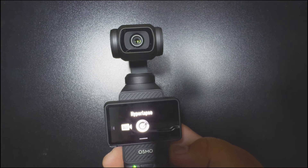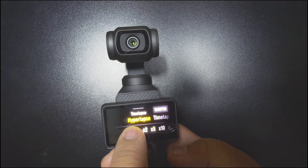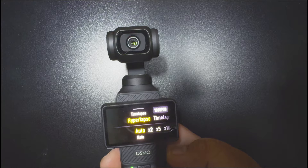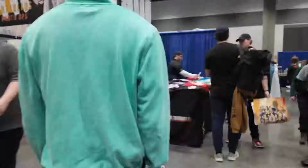The hyperlapse feature is actually pretty easy to use on this camera. I literally just set it to auto, walked in a straight line, and the camera did it all by itself.